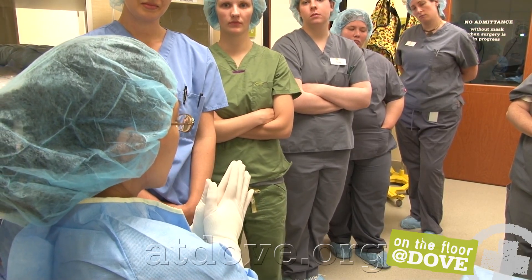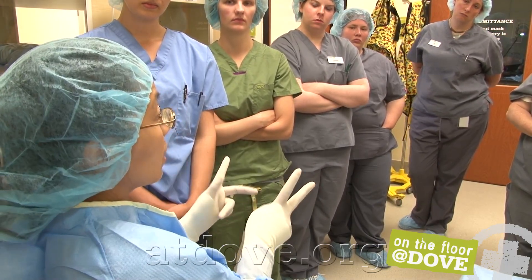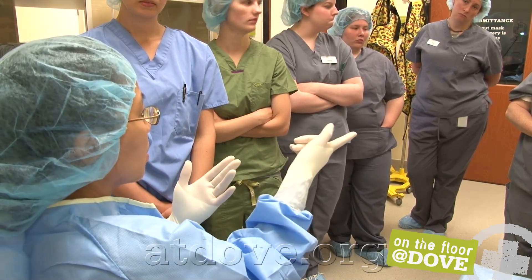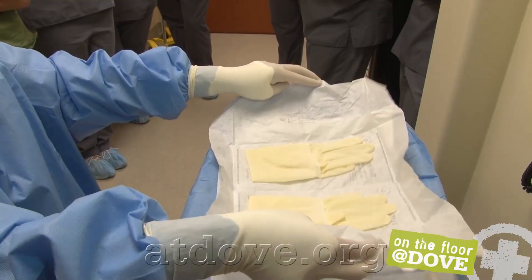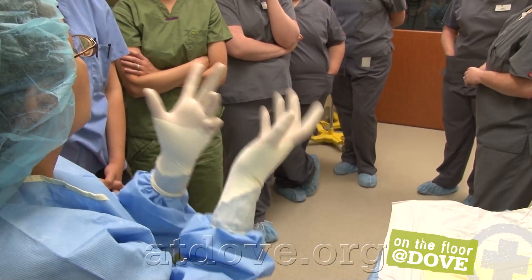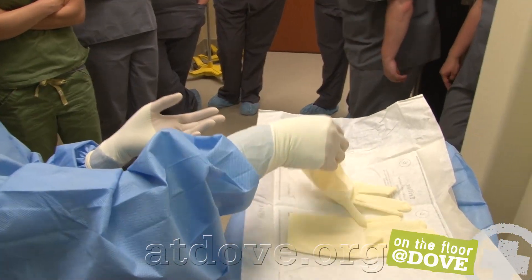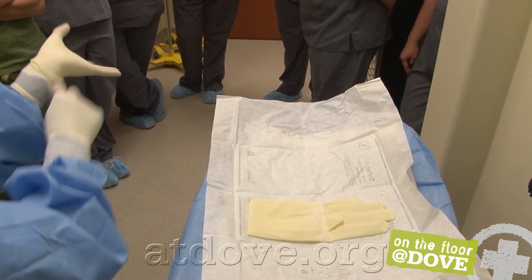If we contaminate our gloves, we have two options. One is we can glove over our current gloves using an open technique — using a larger size glove placed over the current ones. This does not have to be done in the closed manner because my hands are still sterile; it's just that I might have a little poke in the fingertip. We glove the same way as if we were not sterile: grab the cuff sleeve, get your fingers through, and bring it down.